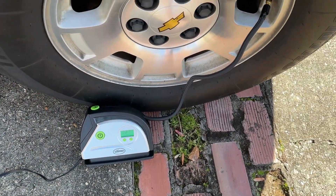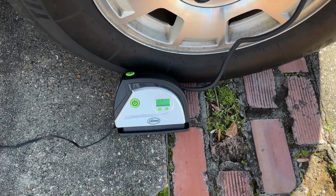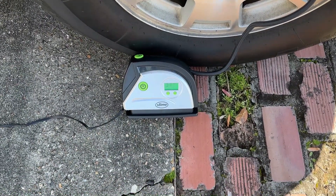The back tire was also low on air, but she's added about five pounds, so we should be good to go.